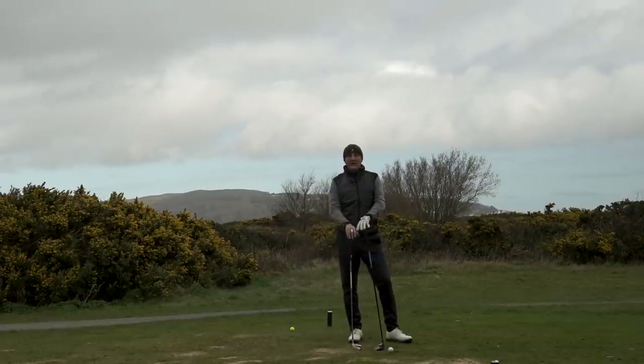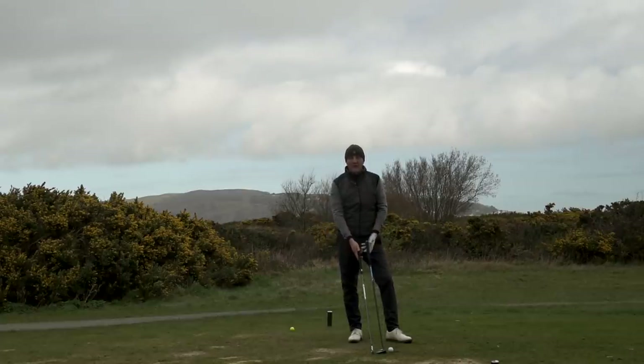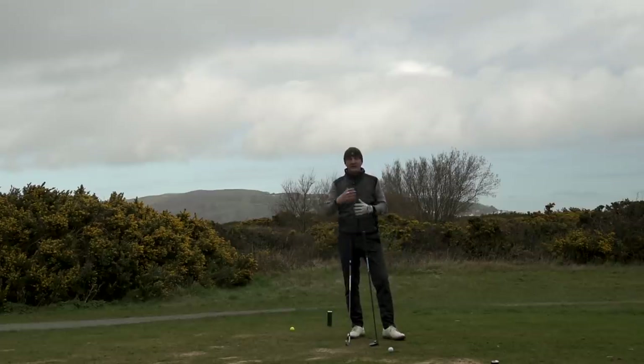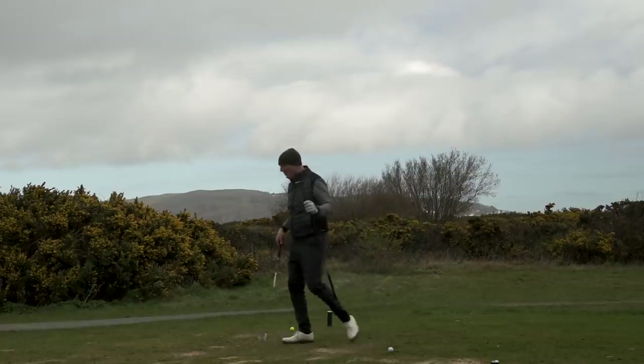Whenever I do a review I try to not just talk about my own personal preference but also the mass majority. For me, you put those two clubs behind the ball and I think the vast majority are going to choose the five wood over the three iron — it's a bit of a no-brainer. There are players where the three iron is more suited — the ability to flight the ball differently, maybe playing on a links course like Conway — but I'm talking about the masses here, and for me that's a no-brainer.